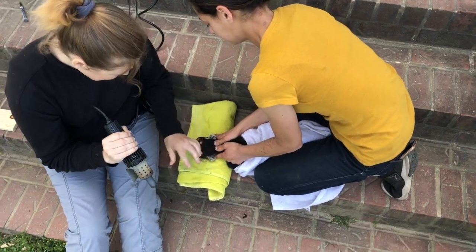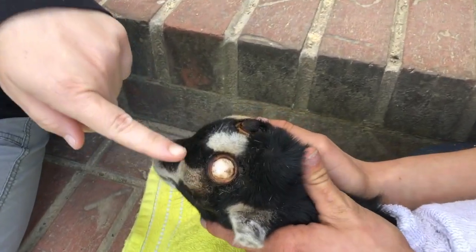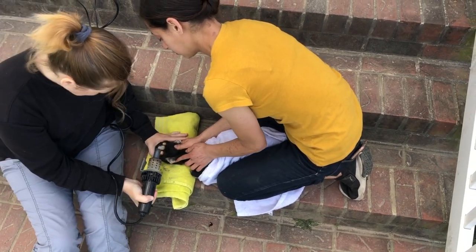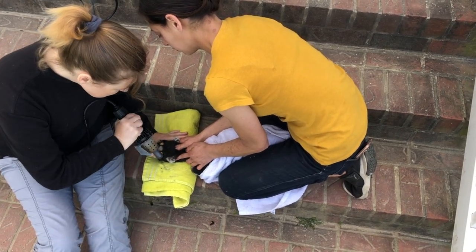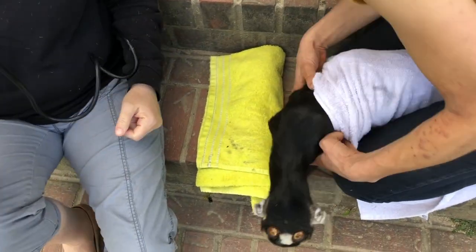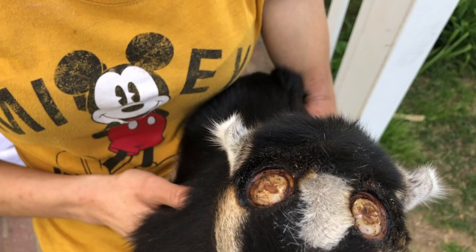Once we have the little buds popped off, we go on to burn the top of the white area that shows after they're popped off. We burn that to prevent scurs, which are horns that try to grow after they've been disbudded. Once we burn the white area of the bud to prevent growth, you're basically done.